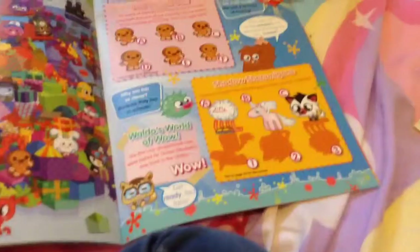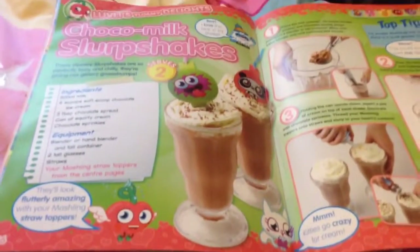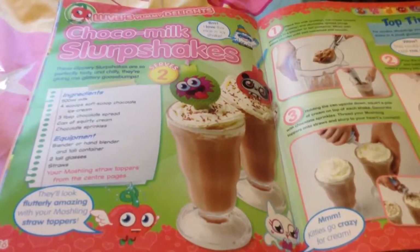Here is another little quiz. And here is how to make the milkshakes, which are choco milk slow up shakes. They look really delicious — they are chocolate, and I love chocolate.